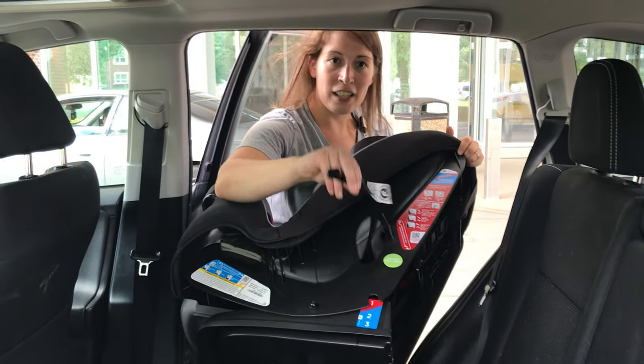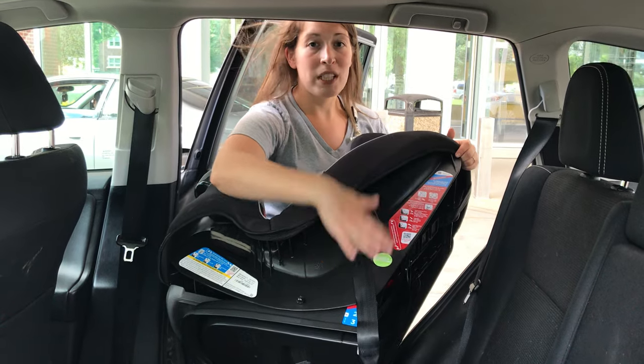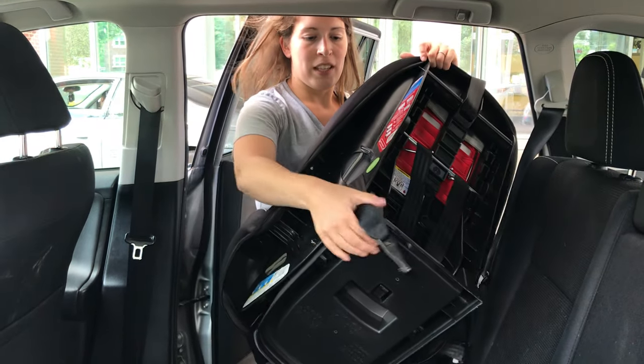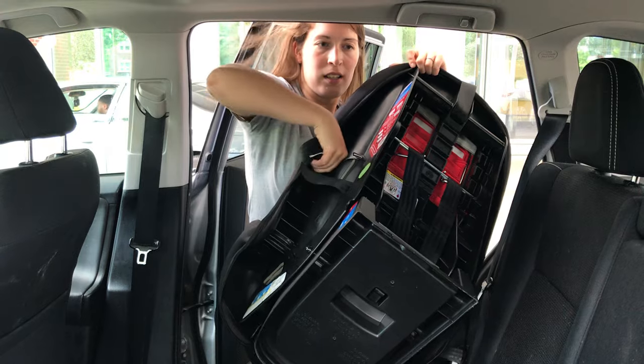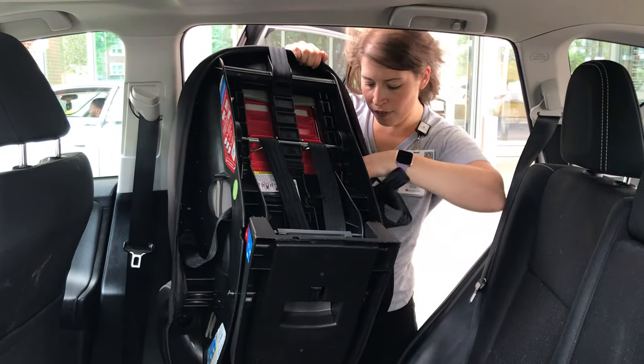Now I have my lower anchors just hanging right now, and I'm not going to use them, so we need to make sure that we store them to the car seat. They store underneath the sides, so I'm going to store them so that they're not flying around.